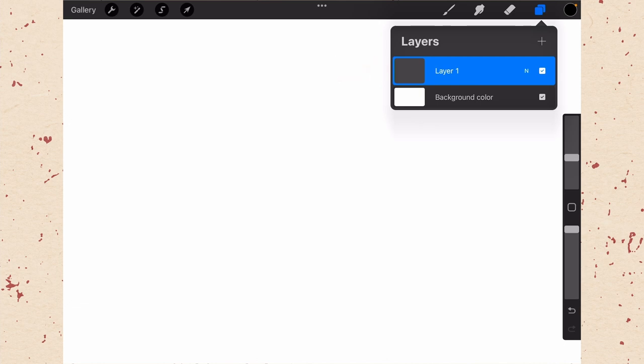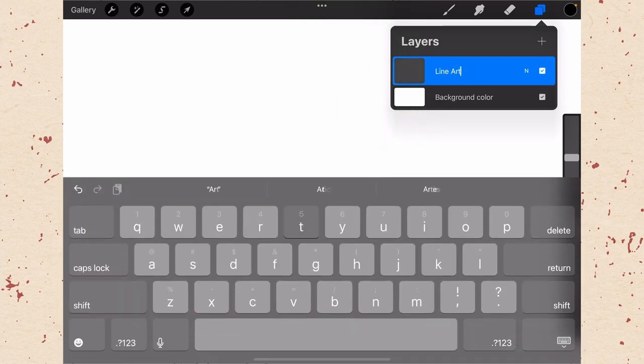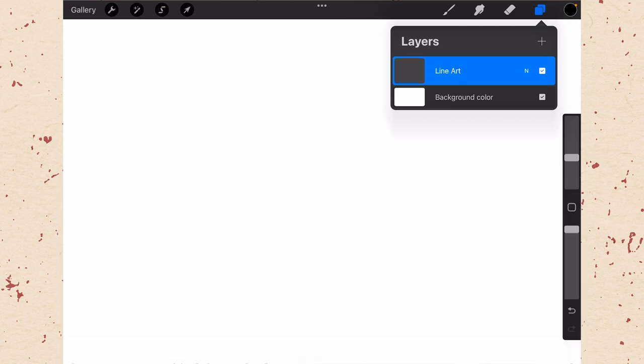Let's rename layer one to Line Art — just tap on it and select Rename. You may also have some sketch layers; once we start coloring, you can turn those off since you won't need them, but keep them around for future reference if you want. If you're using paper templates from Retro Supply, you'll also see layers for paper and textures — you can uncheck those for now. Between our background layer and our Line Art, we want to put three color layers.